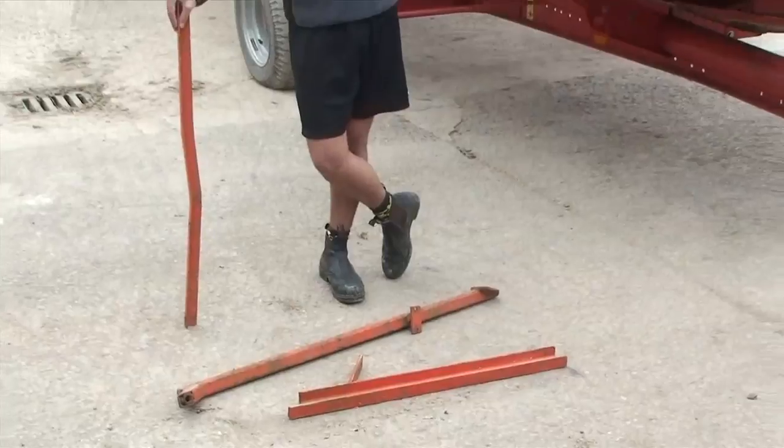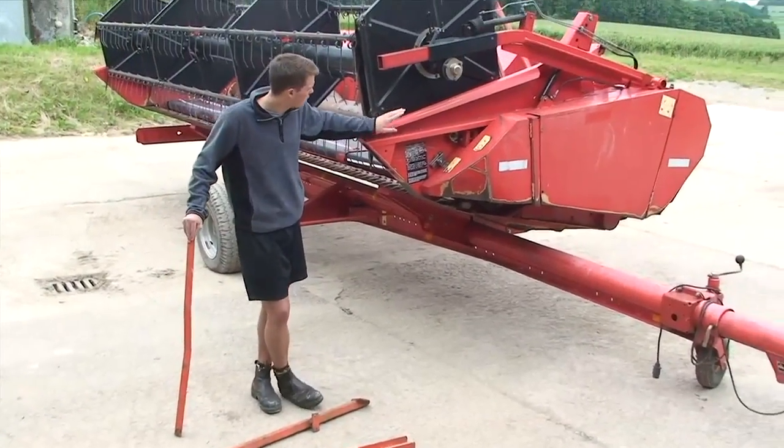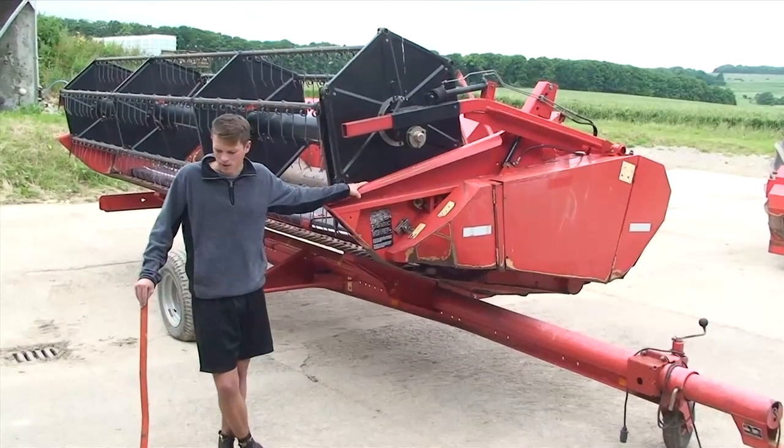We've also got this assorted steelwork left over from the old side knife, which somehow we've got to get grafted onto here to fit this new massive Claas combine. So we'll see you on the next one.